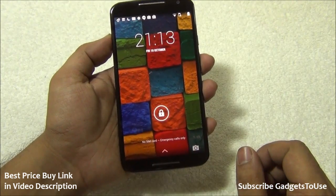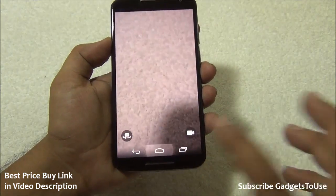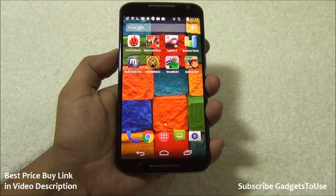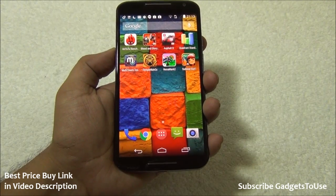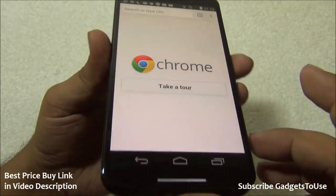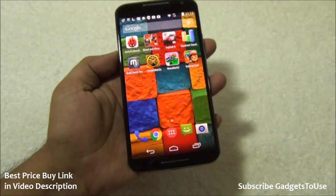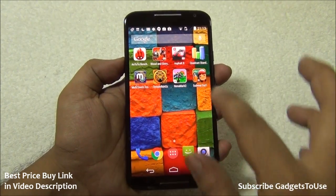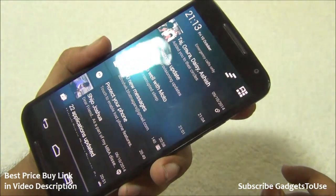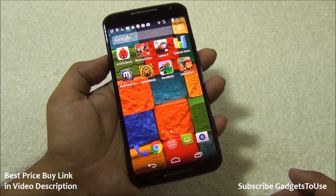The front display looks very nice in terms of color production and viewing angles. Super AMOLED displays always provide good viewing angles, though the whites may appear slightly pale yellowish — you might notice a slight yellowish shade on white areas. However, the blacks are a complete deep black, which is better than IPS LCD displays.